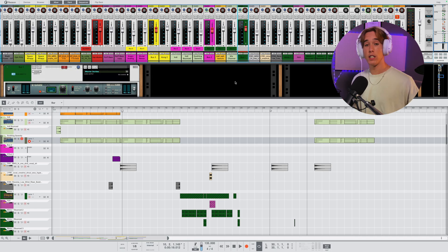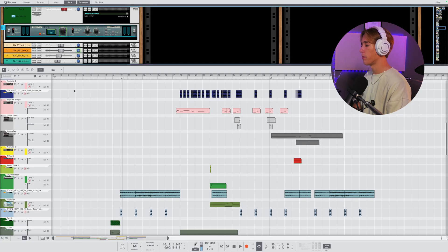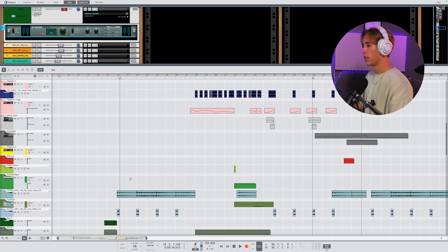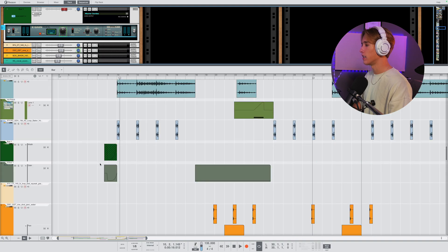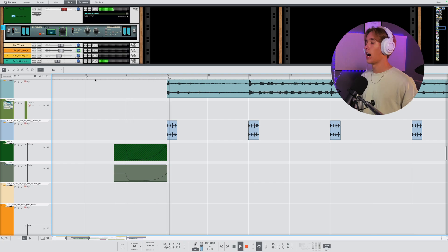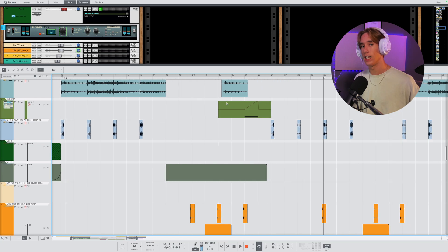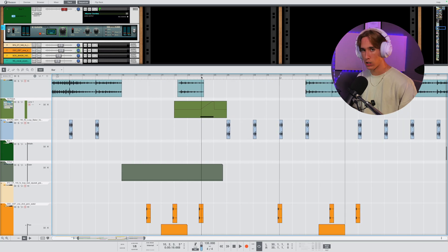How I did this was to route all my keys and everything with a long tail to one bus and just hit Edit Automation on my Gain tool. You can see that I automated it down and then swelled it back up into the next section. I also did this right before the drop to make sure we have a nice cut of silence so the drop comes in and punches really hard.